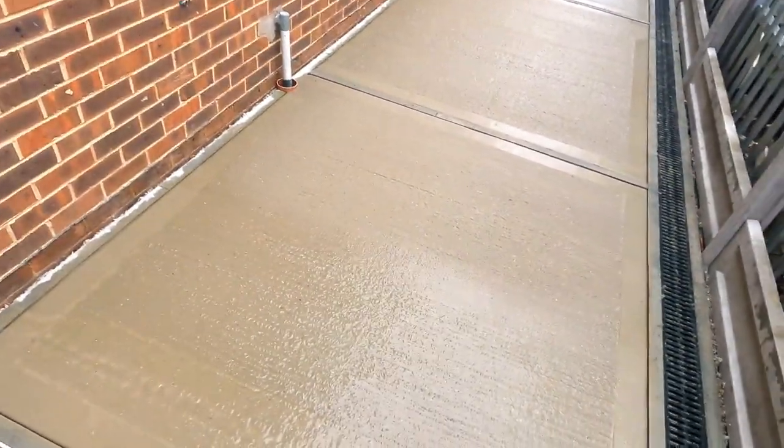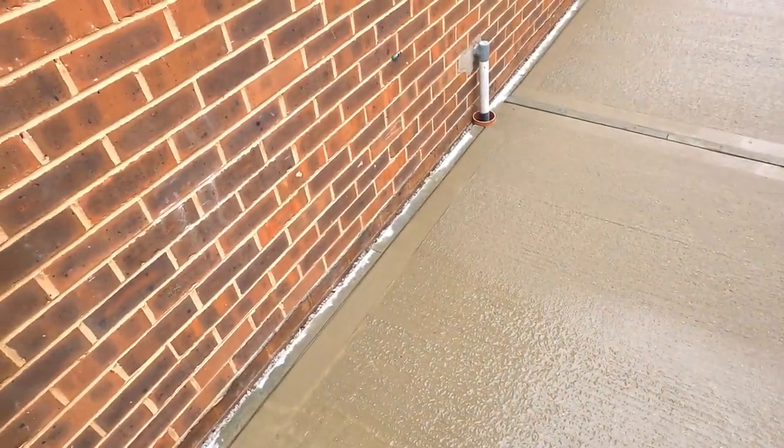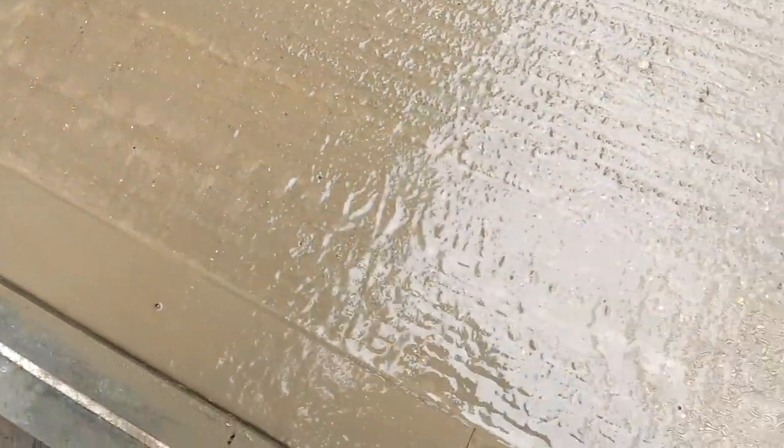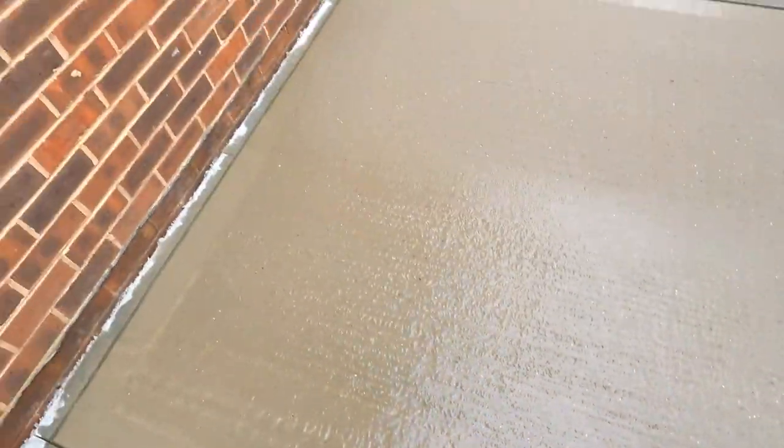I'm going to let that front dry a little bit, and then I can really trowel over it in a while. It's just a little bit too wet there at the front, but I will definitely get it.